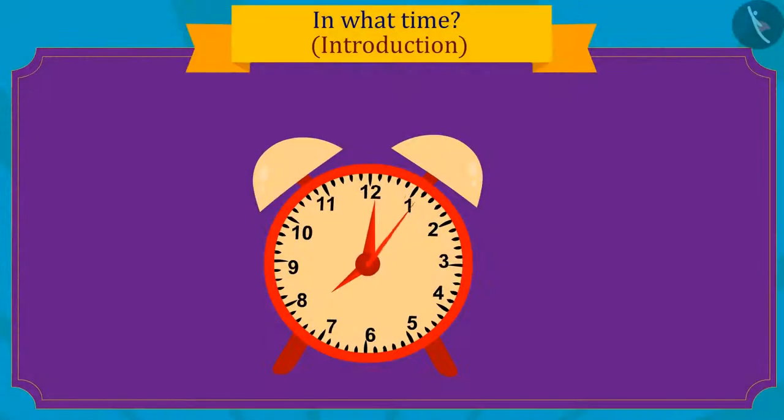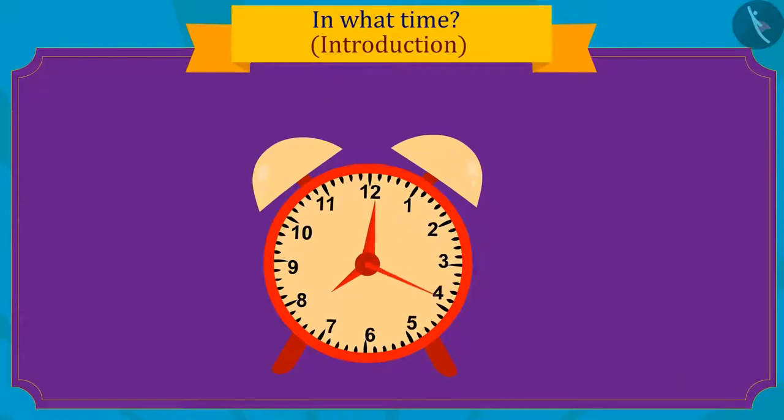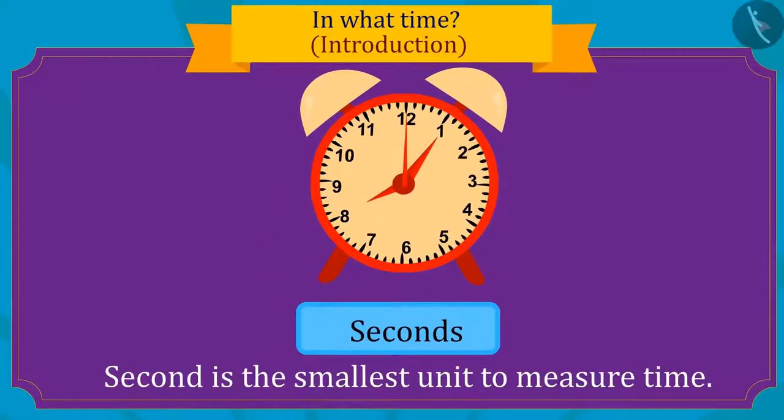Kids, do you know what the three hands in a clock are for? The thinnest hand in the clock tells time in seconds. Seconds is the smallest unit of time measured.